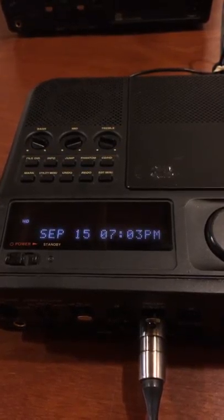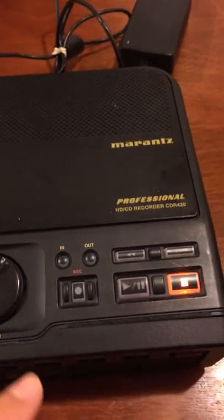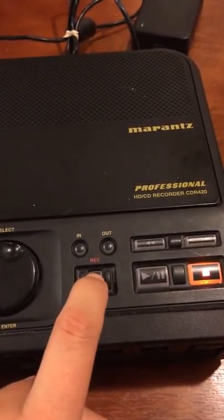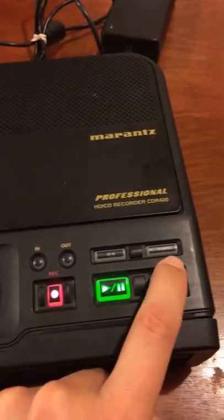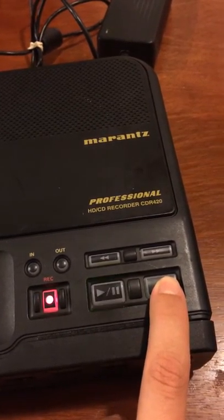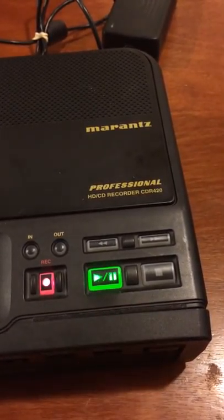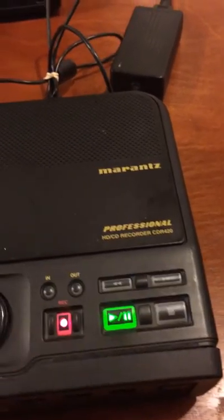Now the next thing I'm going to make a short recording. I have the speaker on — all right, I have the speaker off. Okay, quick recording. I'm going to speak into the mic.